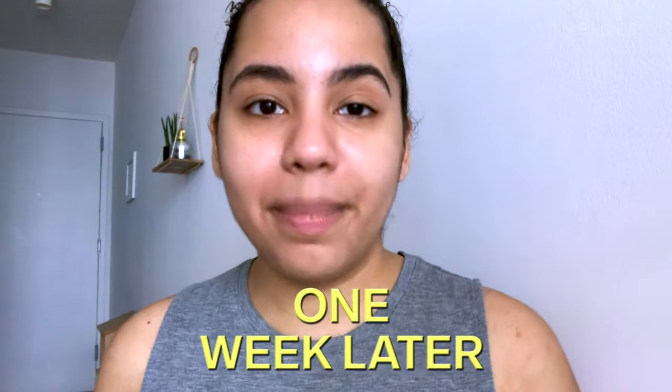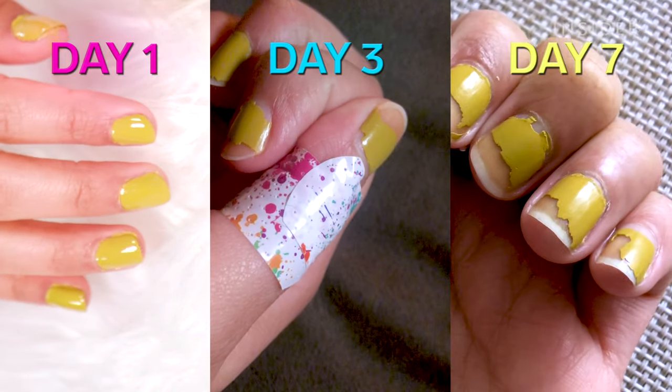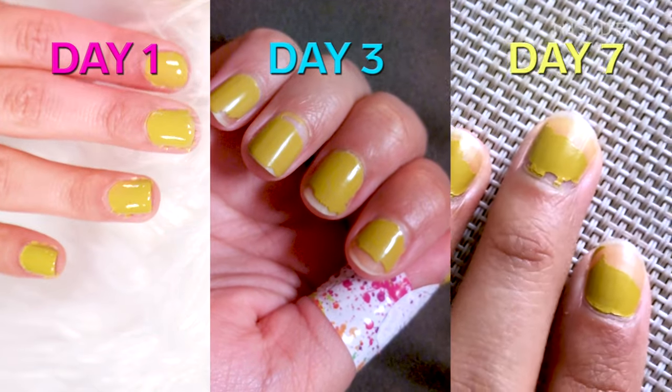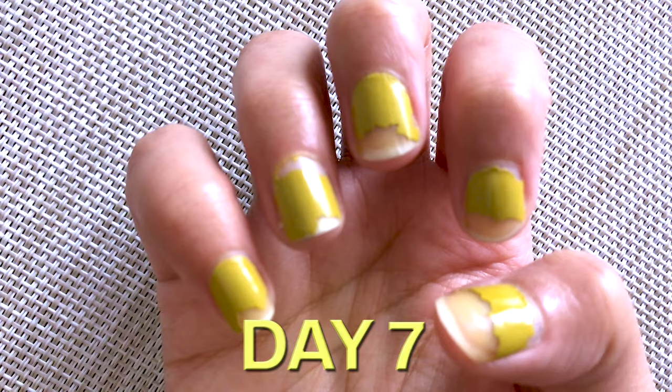I cannot tell you how happy I am that it's day seven and I can take off this Christian Louboutin polish, because oh my god, I look like a witch. It's stained my nails so freaking bad — they're all yellow. I know that staining isn't a huge deal, but it's still frustrating and kind of annoying that a $50 polish would do that. One thing I can say is that from a few days ago the chipping hasn't gotten that much worse, but it was already bad to begin with — so is that a positive? I don't think so.